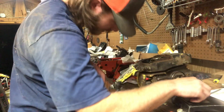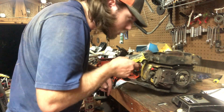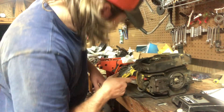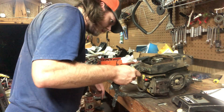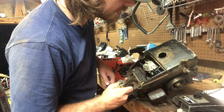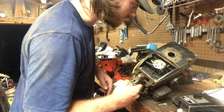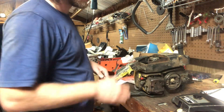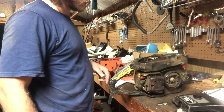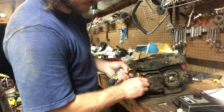Looks like we got a Walbur STC carb on it. It's not as adjustable — it is not a governed carb. Fuel tank has got some varnish in it, but no white death that I can see. Let's see what we can do about looking down in there — I guess we could pull up the plug.